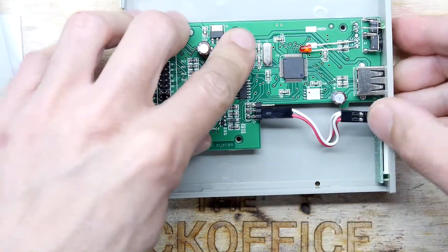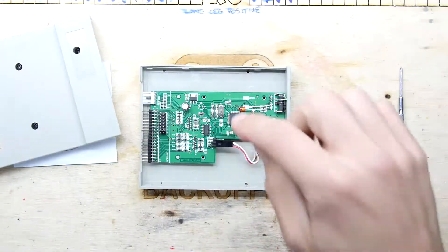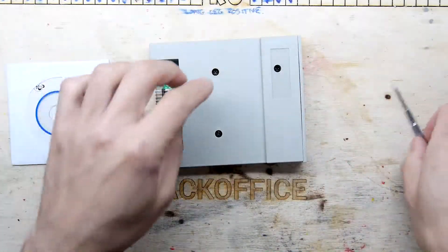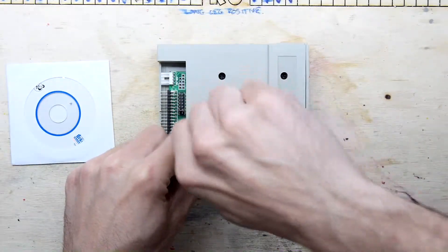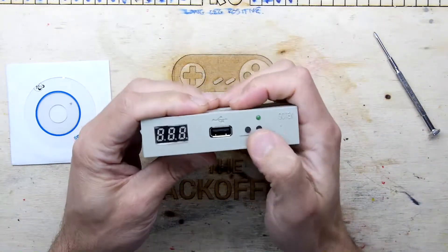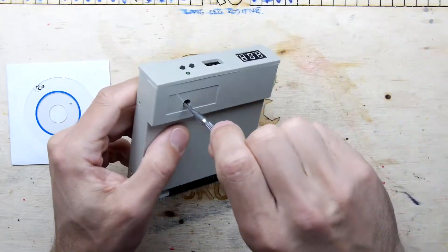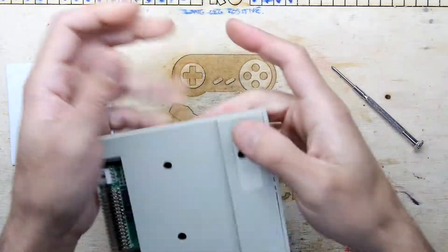As standard I believe this emulates a 1.44 megabyte floppy, so if you're running an old PC just get it as-is — you don't really need to do anything. You put your USB in and select the disc number: one, two, three, four, five, six — up to 256 or 512 — however many floppies it supports. Then that's it: your PC will just see it as if you've dropped in a disc.